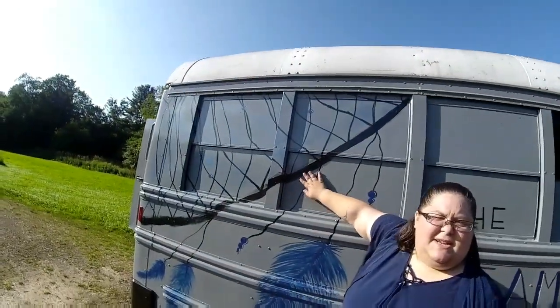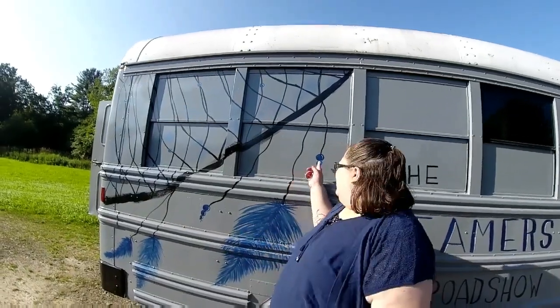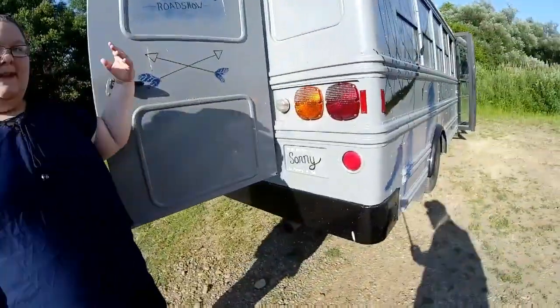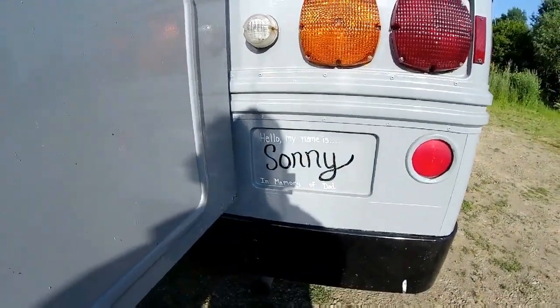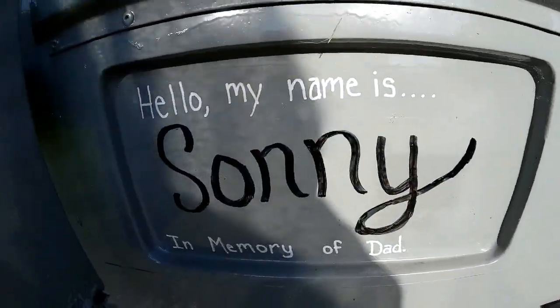This is supposed to be a dream catcher in case you guys didn't know that. I did it, so if you don't like it, that's okay. I think these look like blueberries, but Jason says they look fine. They look like delicious blueberries. One of my favorite parts about painting the bus — we were able to give her a name. If any of you didn't already know, we named the bus after my dad. That was my dad's nickname, Sonny. He passed away quite a few years ago, but we dedicated the bus to him. And now he has his own name tag.